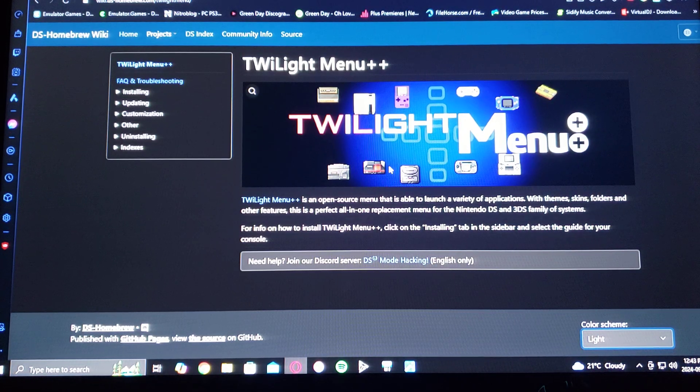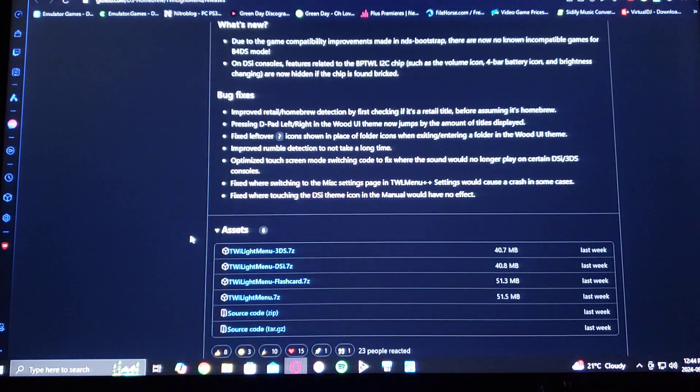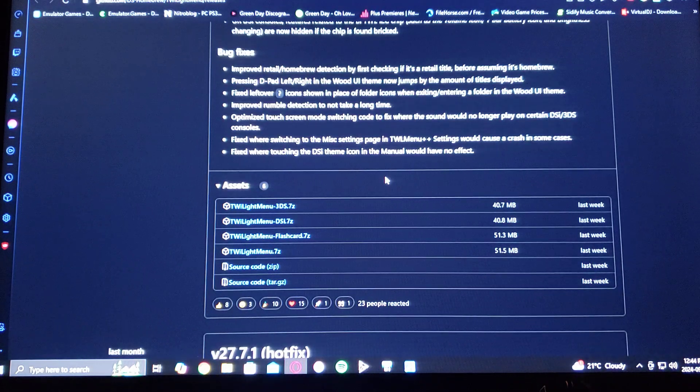To get to the download page, it's on GitHub. This is version 27.8.0 by Rocket Robs — the very latest version. For the download link, just scroll down on the page to the assets section and then download the Twilight Menu++ 3DS 7-Zip folder. You're going to have to unzip it using 7-Zip or WinRAR.